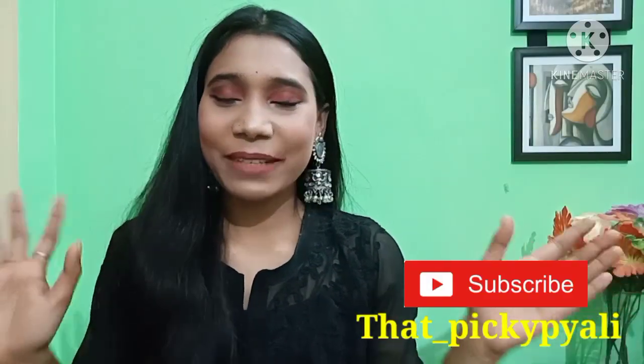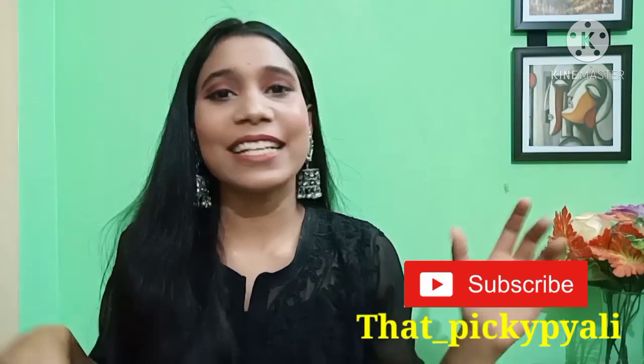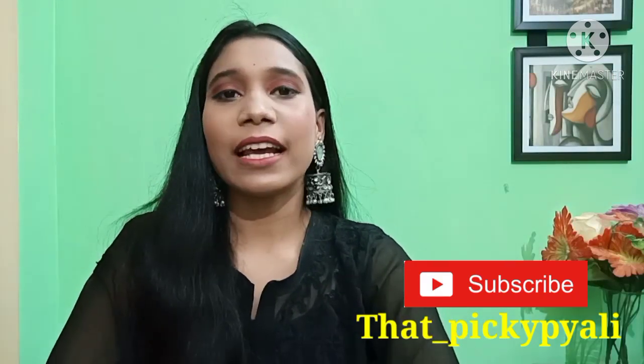Hey guys, welcome back to my channel Becky Ki Pyali. Hope you all are good. Today I am coming up with another exciting video — a makeup tutorial. This makeup look you can wear in any Indian function or in any festival.